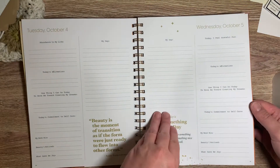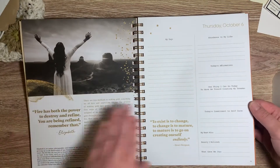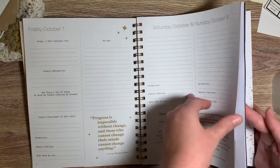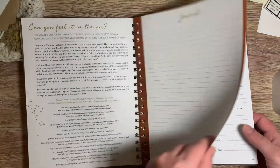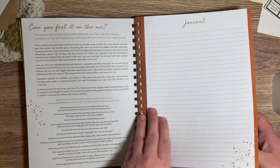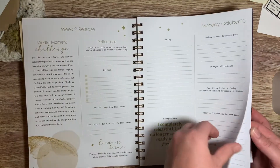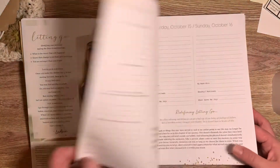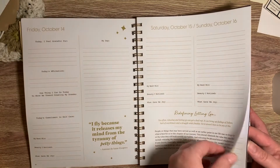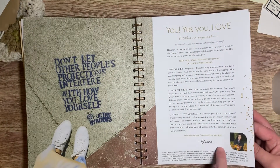It's such a beautiful journal — so many beautiful pictures. And it feels very good in hand. I absolutely love this. I am loving all of the fall colors and all of the artwork — like Elaine, she's on the cover here. She is pretty.